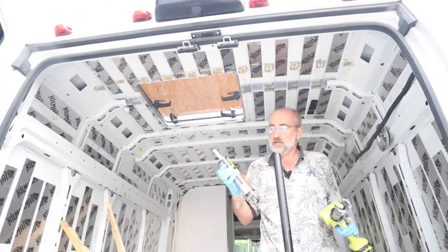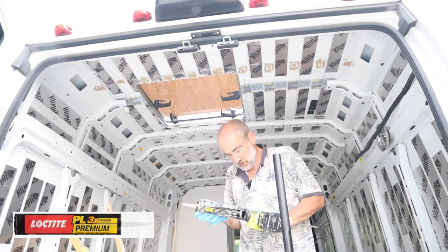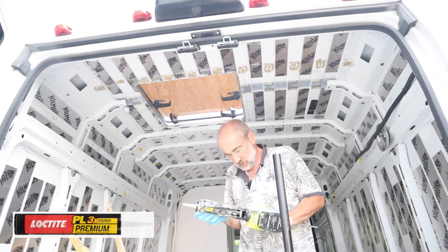This is PL Premium. I also use this on the front doors, the sliding doors for the front of the vehicle, and the partition doors if you've taken a look at that video.